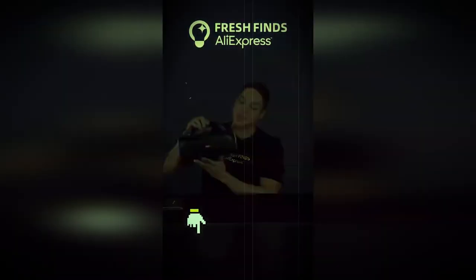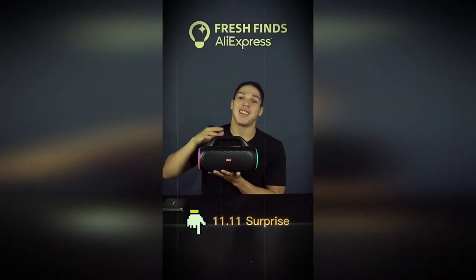This is one of my favorite products here. Please check the link below — don't miss the lowest price on 11.11 here on Aliexpress.